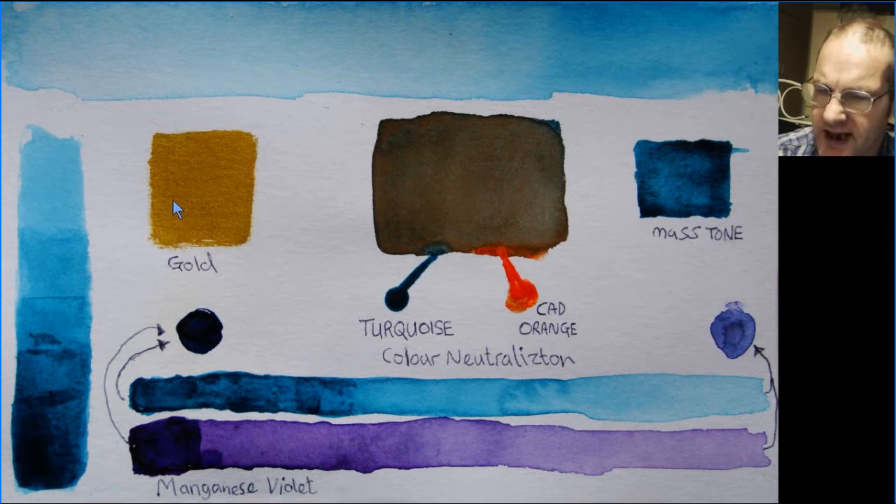One of the colors that you get with real turquoise is gold, so I hope to use that in amongst my artwork. The way that you can neutralize turquoise is by using an orange color, and you get a very neutralized brown — that's using cadmium orange.